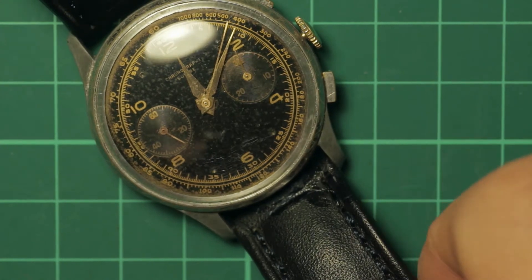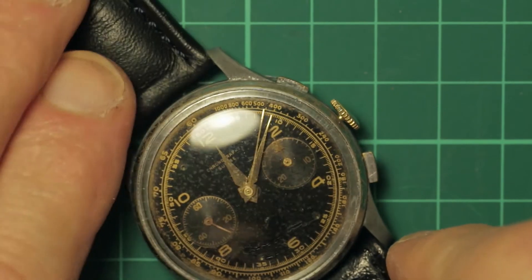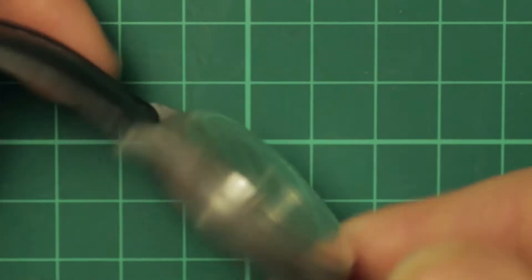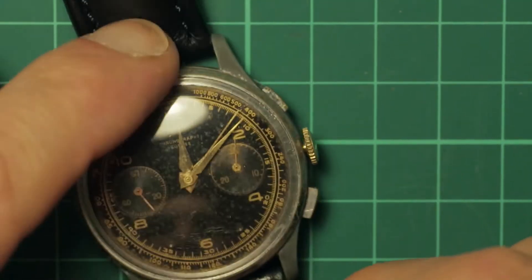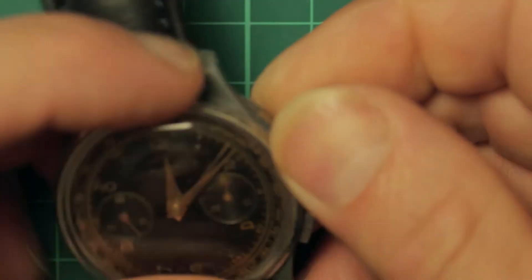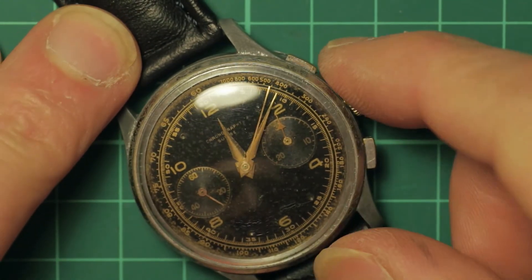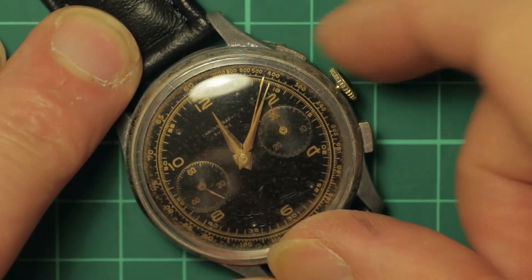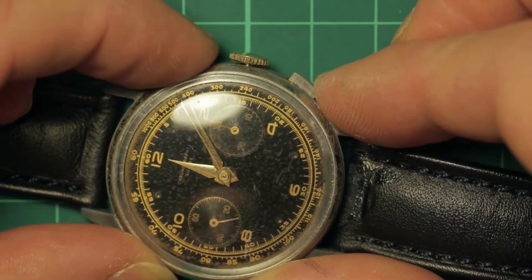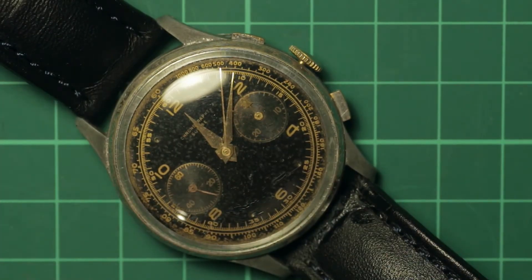This is an assessment for Eugene — this arrived today from Austria. A nice strap. It's just an initial assessment and it is currently wound up tight and not running. The chrono hand is not resetting to zero. Let's pop the back off and take a look.